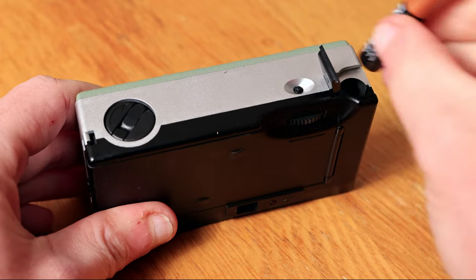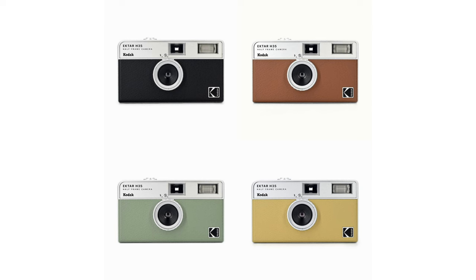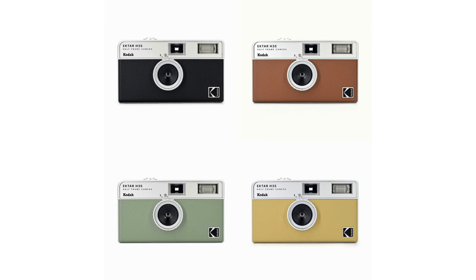The camera itself is constructed primarily from ABS and is extremely lightweight at just 100 grams, plus the weight of the film and AAA battery. You don't need the battery to use the camera per se — it's just to power the flash. The camera is available in four colors: black, brown, sand, and sage. I bought mine in sage because Kai picked it for me — not Kai Wong, different Kai.